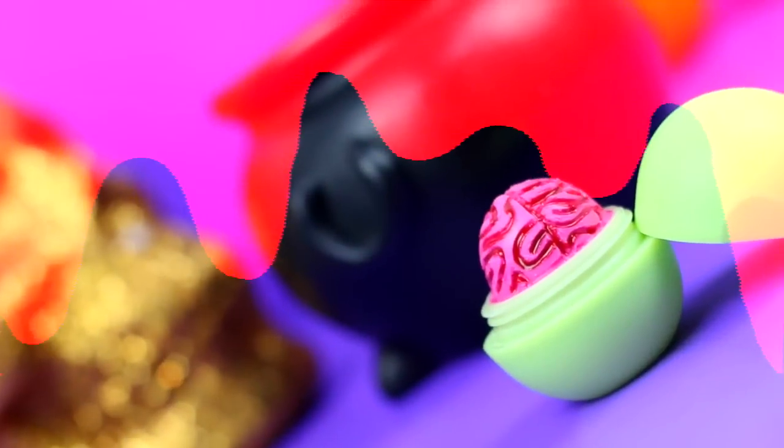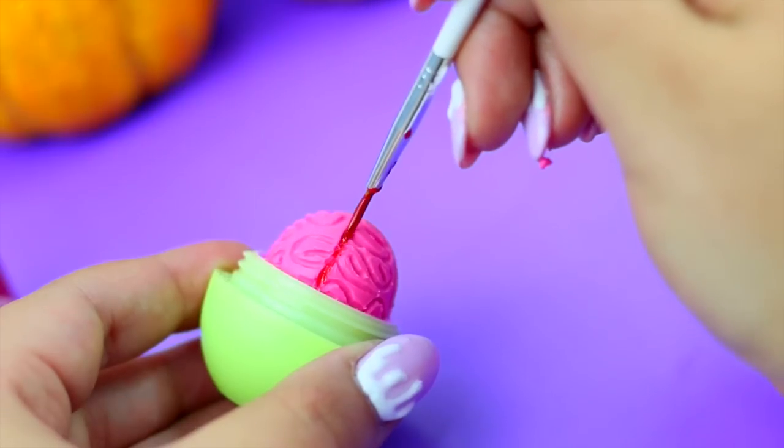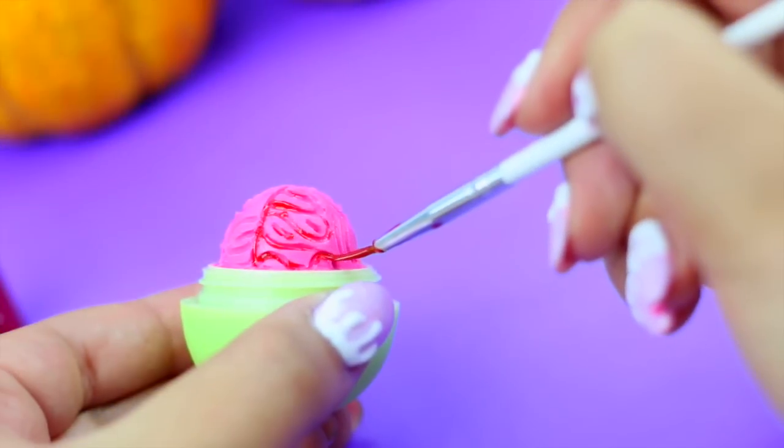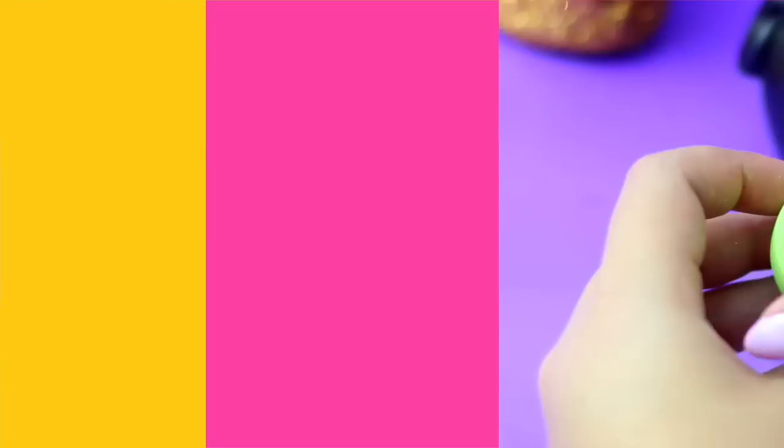But if you want to make your EOS a little bit more creepy, take a super shiny red lip gloss and a small brush and start painting into the crevices that we just created. And this gives an illusion of fresh blood over the brain.